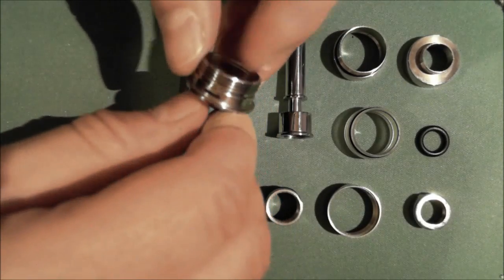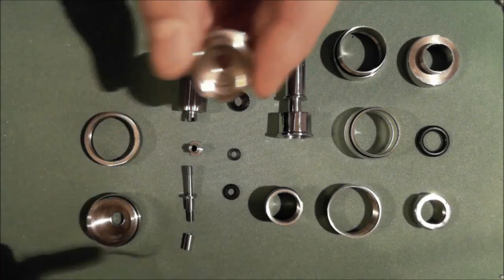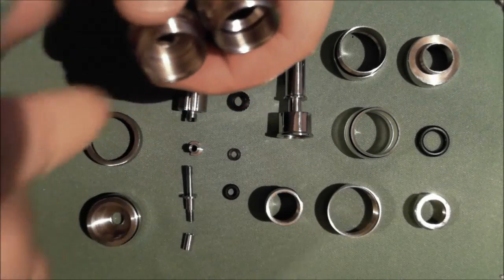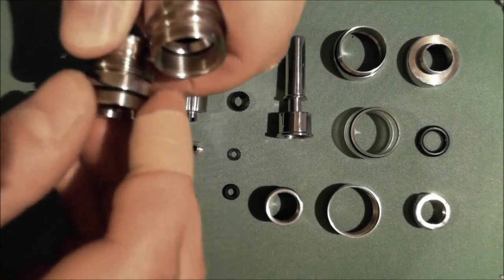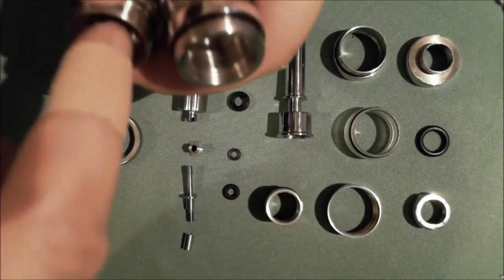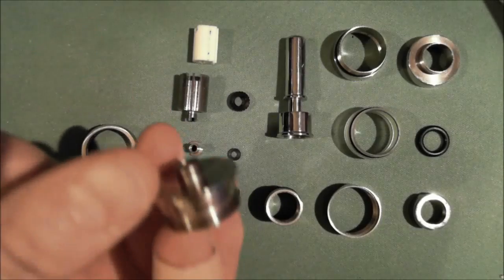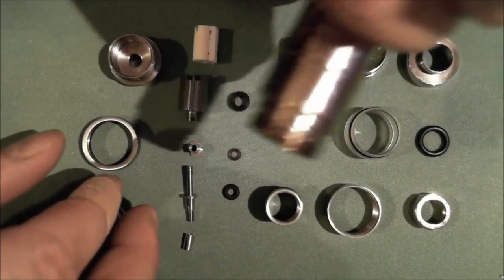On the inside, like the TS as well, you do have some threading — the same exact size threading. So you can take this piece and thread it into your 510 connection device, or thread it directly into your TS and eliminate the 510 connection, which is really nice. So if you do have a TS, you are not going to be using this piece — put it off to the side and just use your air control valve that's on the TS itself.